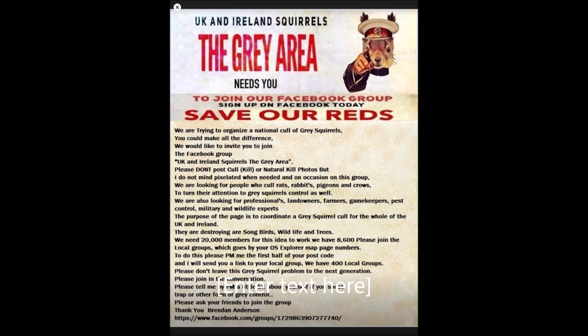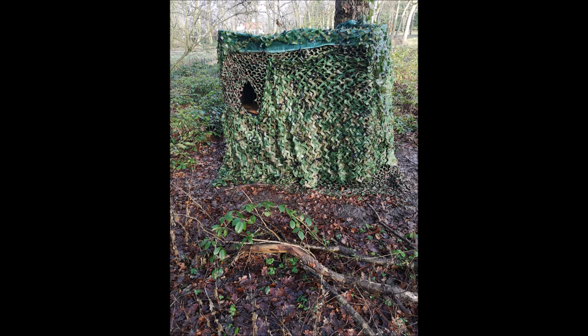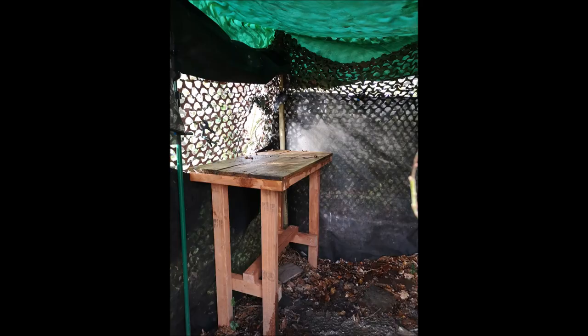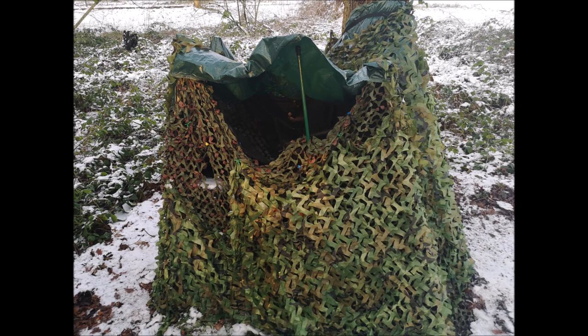This was the original hide that I had set up at my first permission — a large garden with a wooded area attached. I set it up using tree stakes, clothes props, weed membrane, and camo net. Sadly, during the snow over Christmas, this is what happened — totally wrecked.